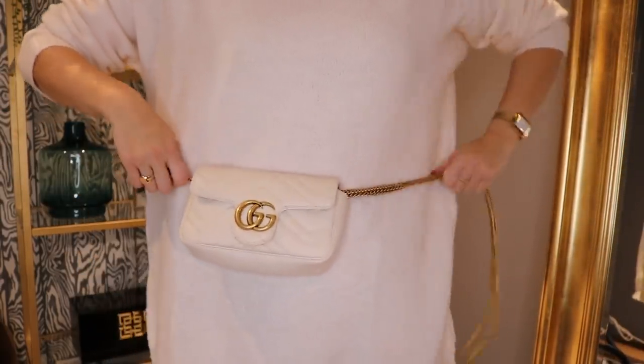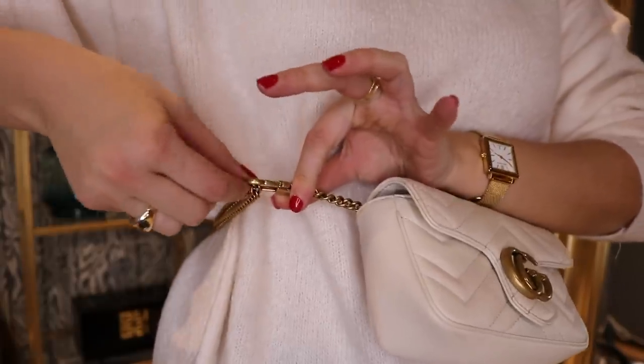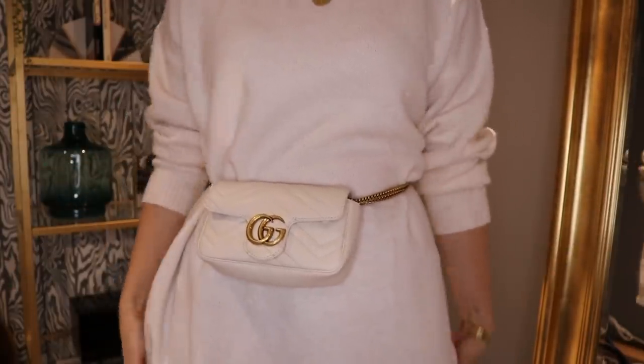My absolute favourite way to wear this bag is as a belt bag, and that's how I wear the black one a lot. It's very casual but looks really good with a pair of jeans and some heels. Using the key clip and the double strap, I'll pop it around my waist, bring the strap round, and pop it through — and it sits as a belt bag.